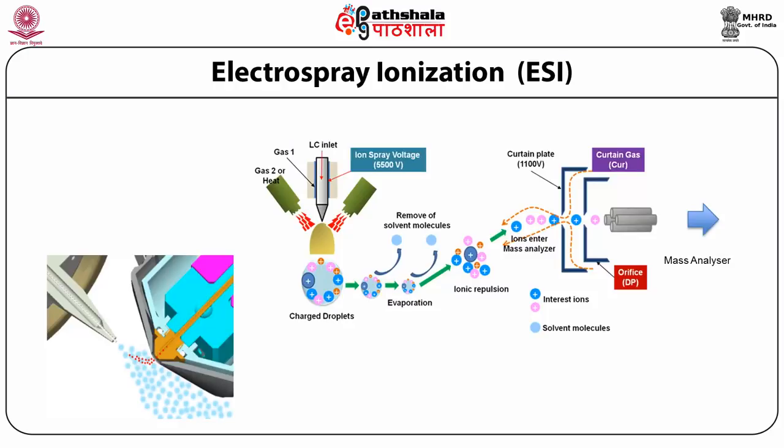Electrospray ionization: the construction consists of heaters for the gas. Two types of gas are applied — gas one is passed through the LC inlet through which the solution from liquid chromatography is fed, and gas two is a heated gas applied to the output produced by the LC inlet, where charged droplets are produced. These charged droplets are produced because an electrical potential of 5.5 kilovolts DC is applied between the inlet and the curtain plate orifice.